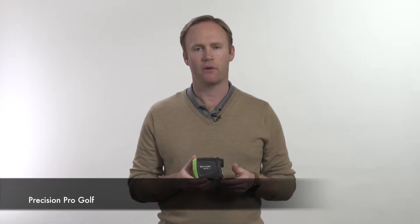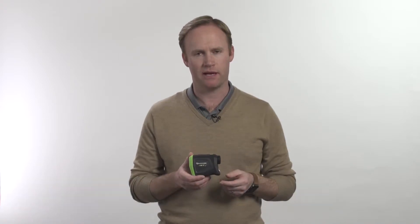Hi, I'm Clay Hood with Precision Pro Golf. I quickly wanted to go over a few troubleshooting items with the NX-7 Pro Rangefinder.